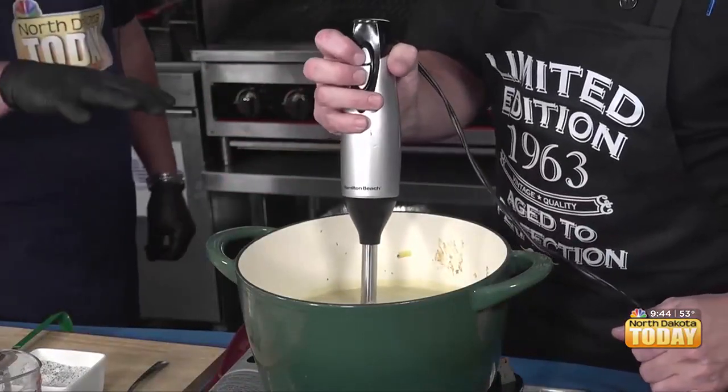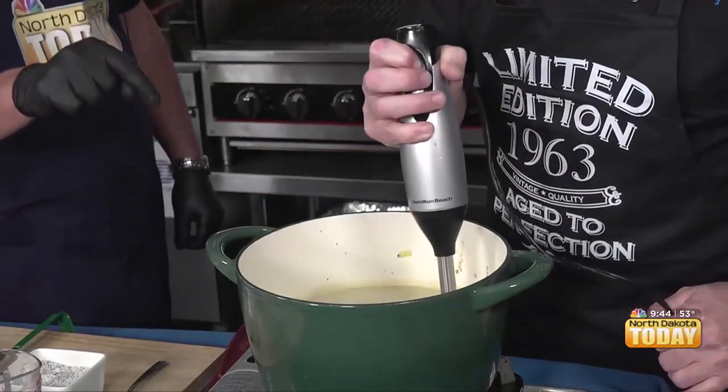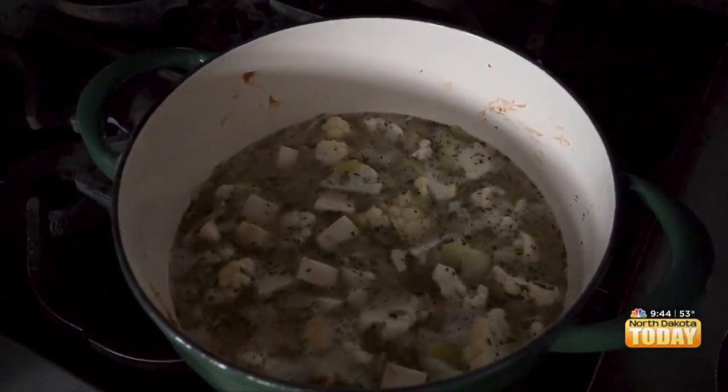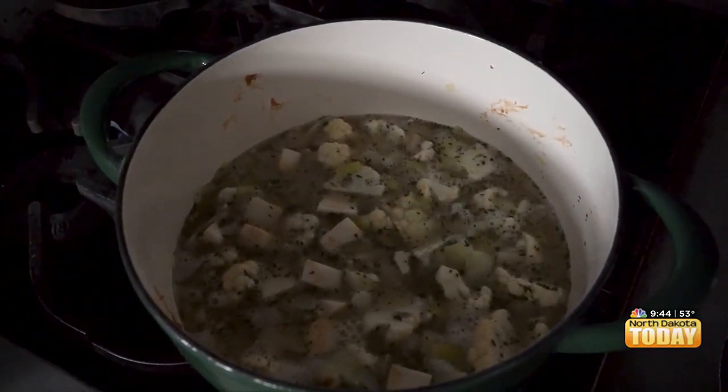Let's remind everybody about what you added to this. So we have the leeks that we sweated out, then we added our thyme, our roasted garlic puree, our celery root, our cauliflower, and our potatoes. And then the broth I made from the tops of the leeks — so it's a vegetable broth. As of right now, this is completely vegan and vegetarian.